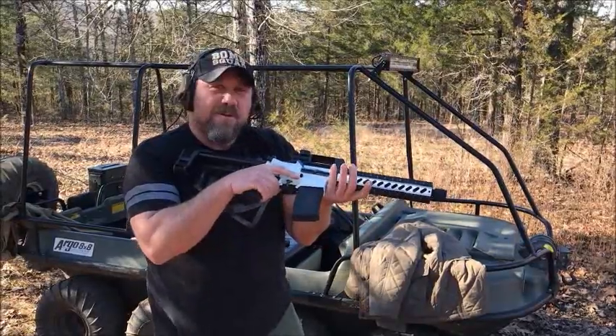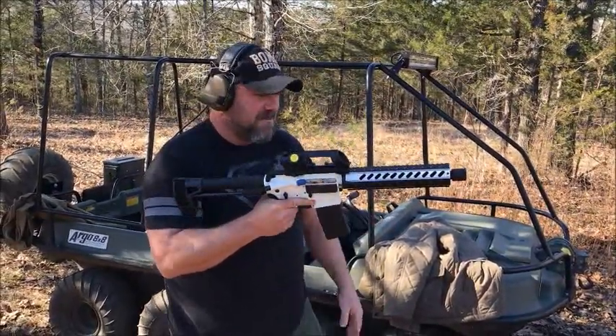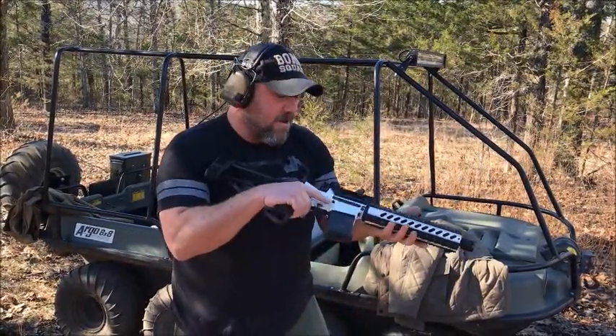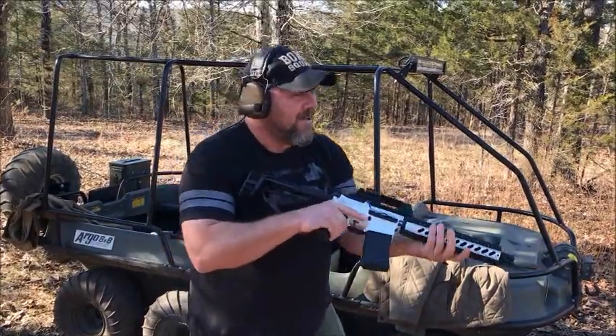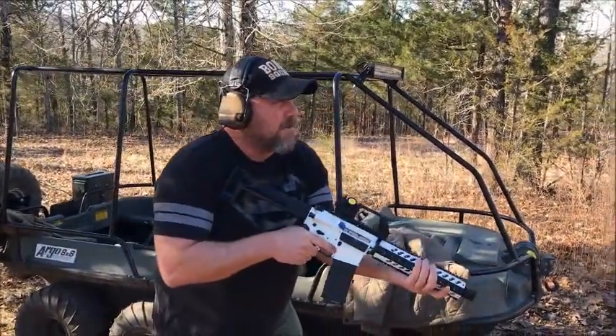The 300 Blackout — that thing has some thump, you know. It's basically a little shorty .308 round. .308 stuffed in a 5.56 shell casing, if you don't know about 300 AAC Blackout. All right, let's flip her over to Echo. Do a couple of quick double taps.